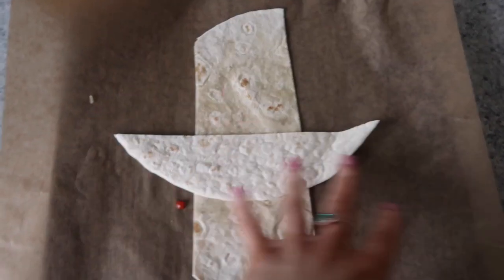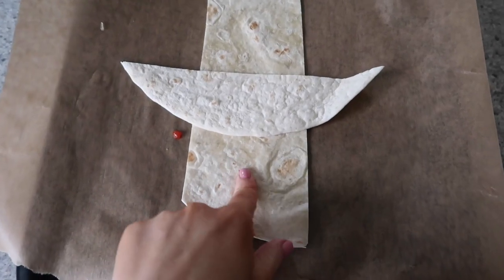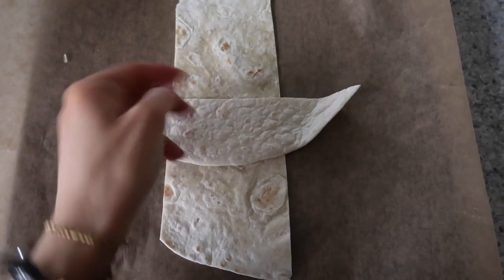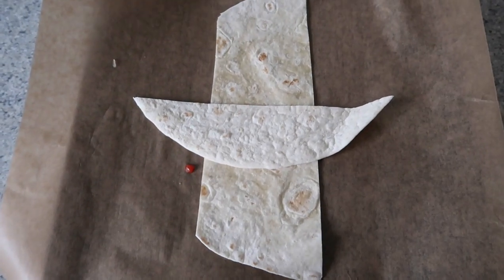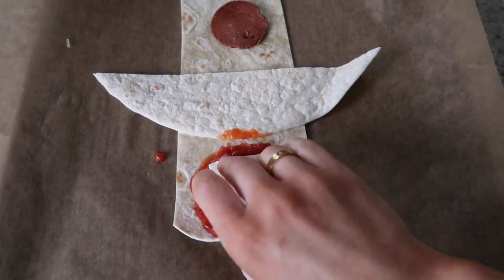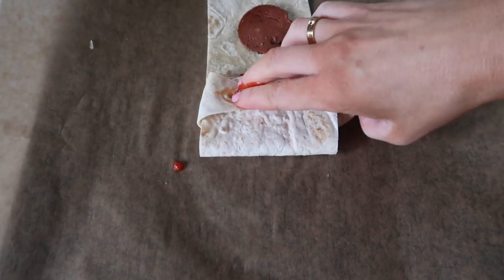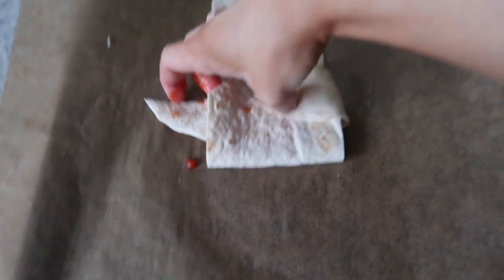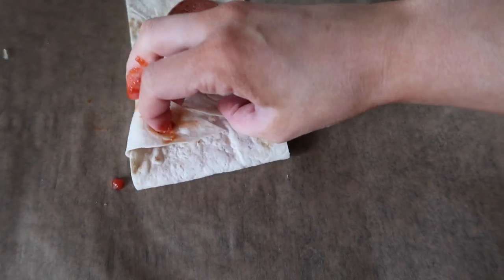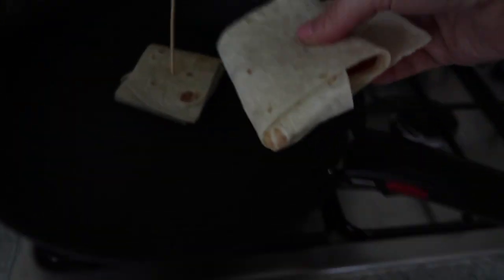So for this we make a kind of cross — you have the big strip, then you have the edge. We're putting sauce, cheese, pepperoni, fold, fold, fold, fold, stick. And then cook in the pan. This is so hard to do with one hand. And then we'll just flip it like this.